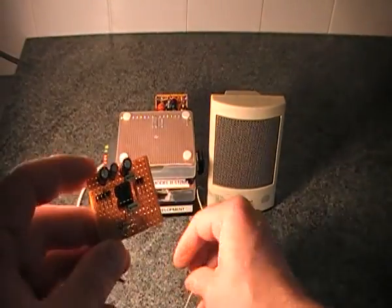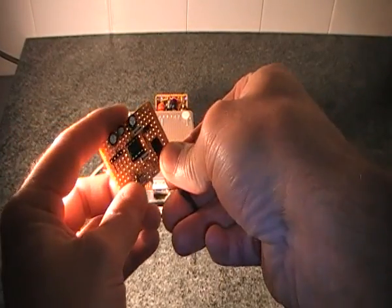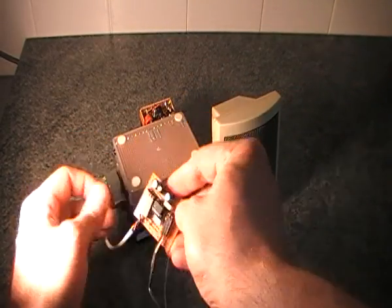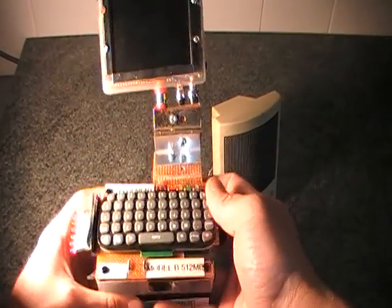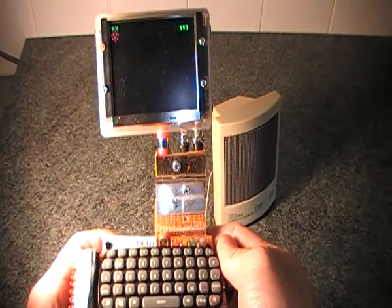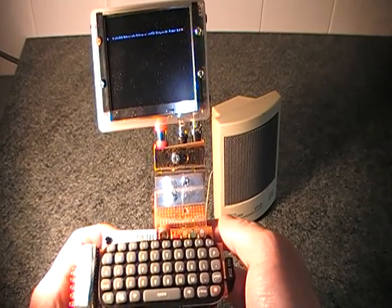It has a one watt output. I'll plug in the speaker onto the speaker side, and this is my battery powered Raspberry Pi which I'll plug in on that side. I'll switch on my Raspberry Pi — it shouldn't take too long to boot up because it's Arch Linux, and when it's booted I'll just play a short bit of video.